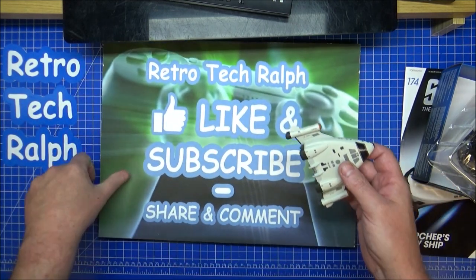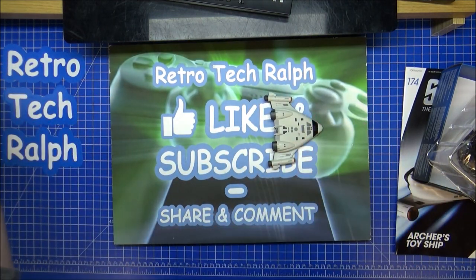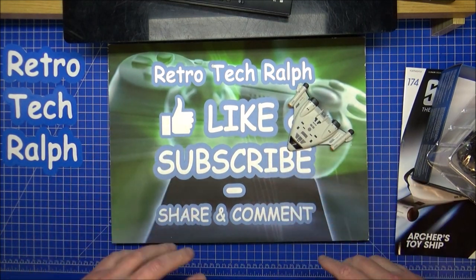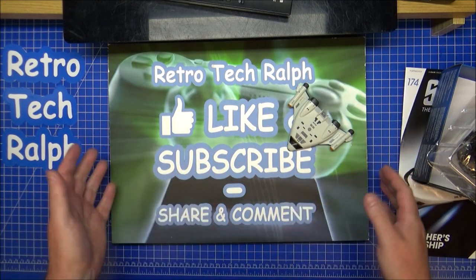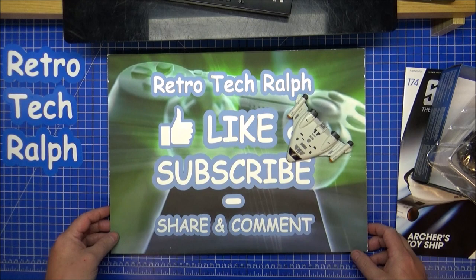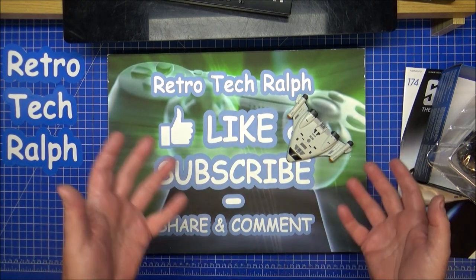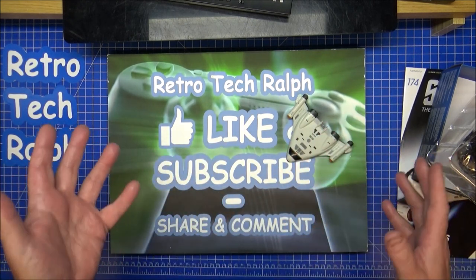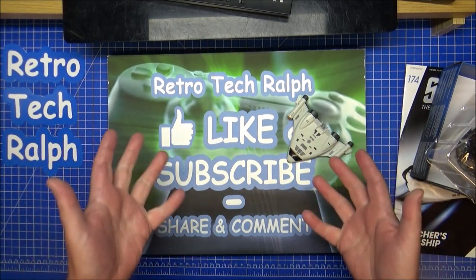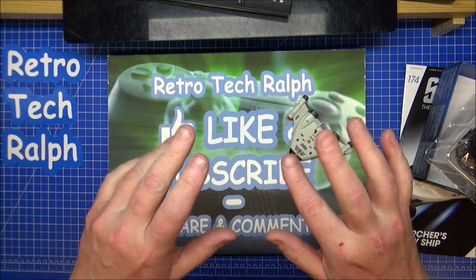With that in mind, thank you very much for watching — hope you liked the video. Please like and subscribe, and comment below with any comments or advice. If you want to help out the channel even more, you can donate and be a patron — links are down below in the description. Thank you very much for watching, I'll see you in another video, bye for now.